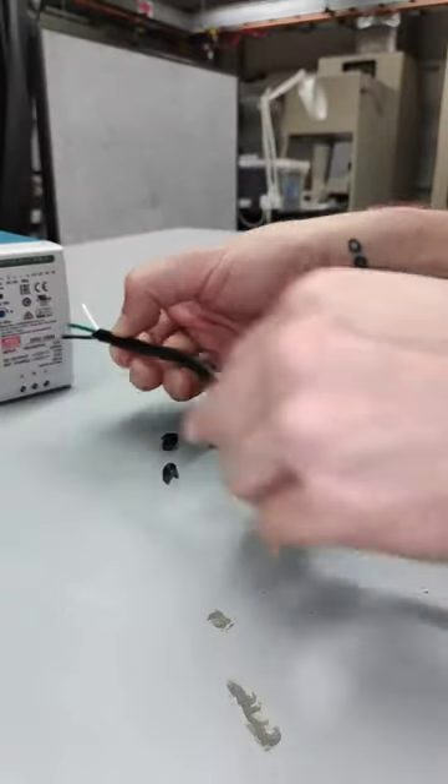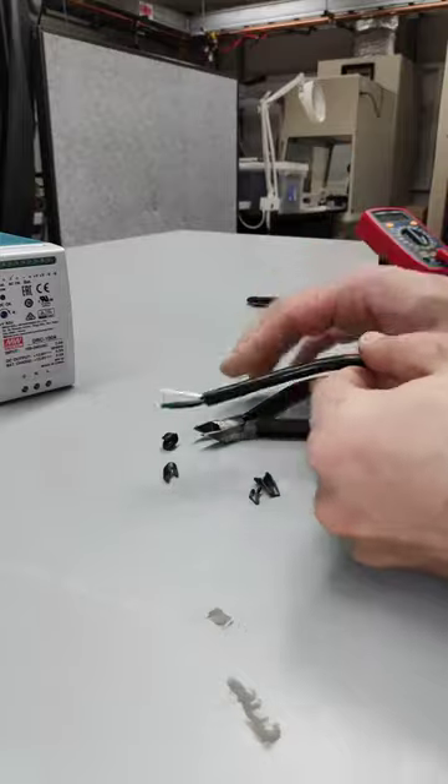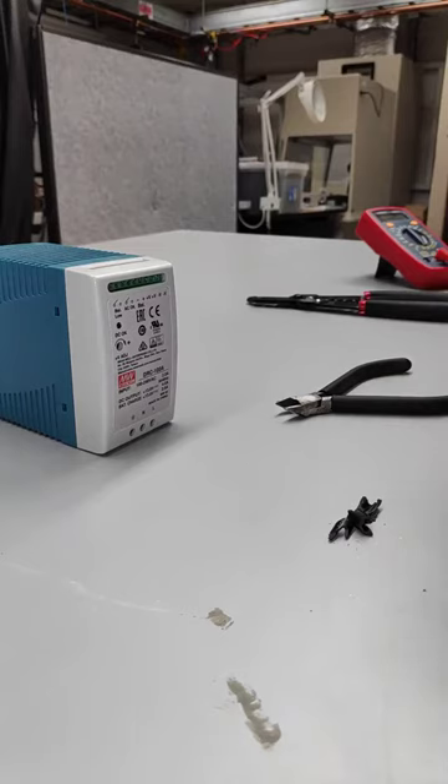Now I'm going to need to spread these apart here and put them into their separate lines. So I'm going to give myself just a little bit more room here.